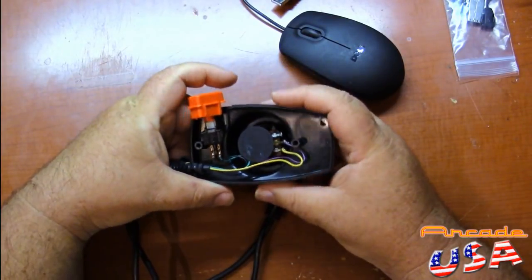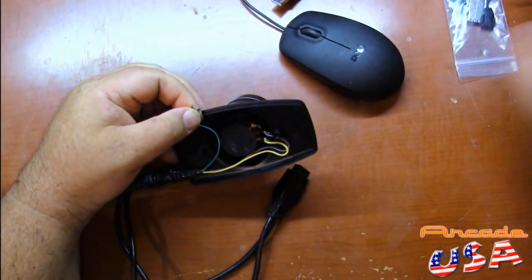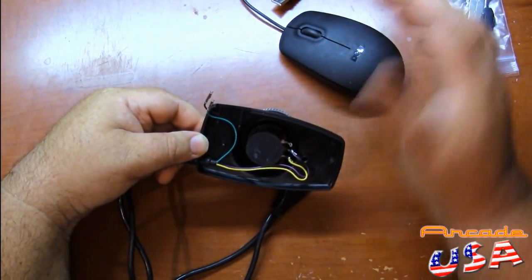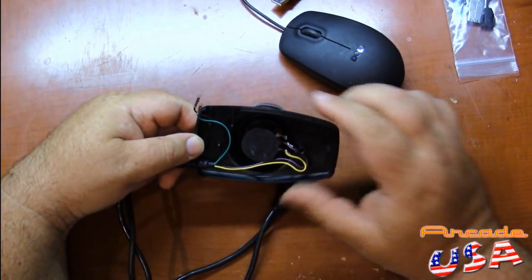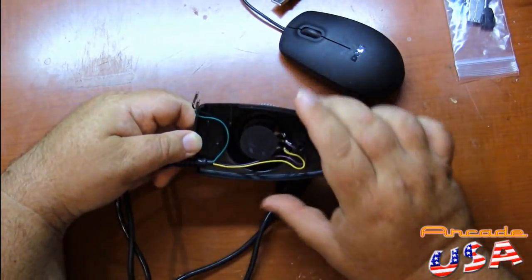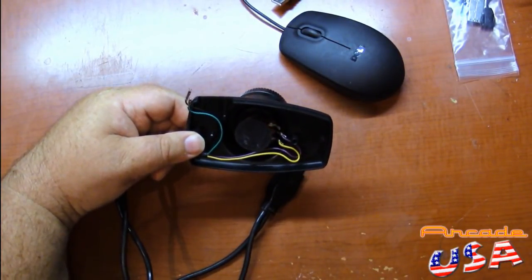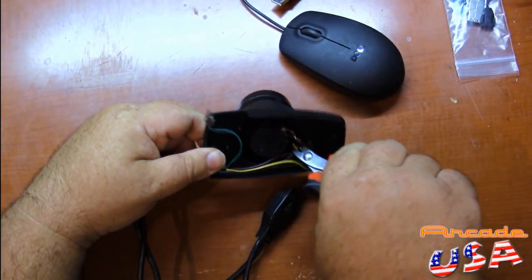Now let's remove the switch here. Don't need that anymore. Just remember, you're going to need these two wires to hook up to the mouse right-hand button to be the fire button on the emulator in Stella. And then we just disconnect these two wires off the pot and get rid of this harness altogether. Should have got my snippers out ahead of time, but I didn't. Just go snip and snip.